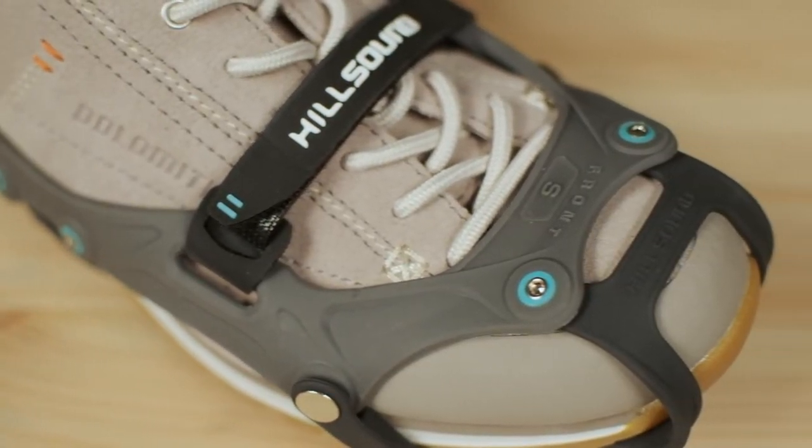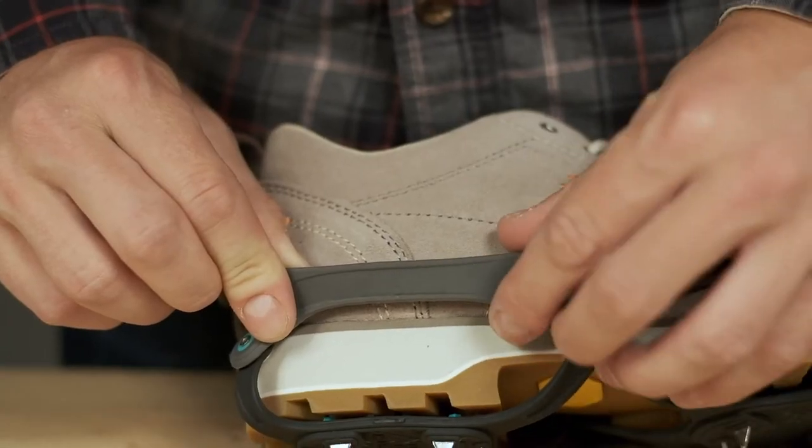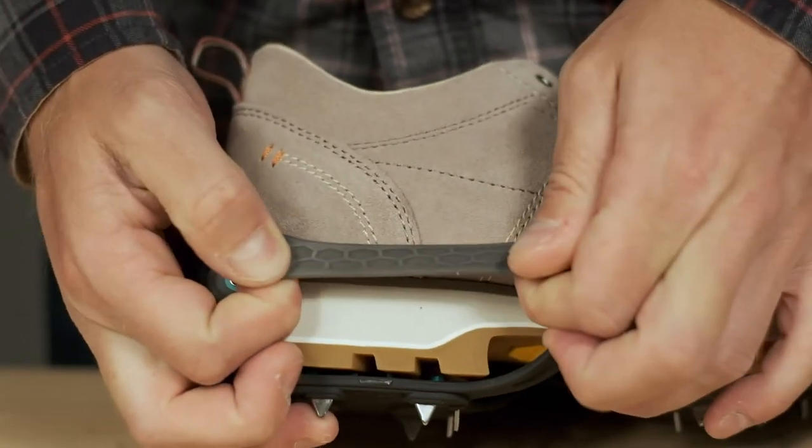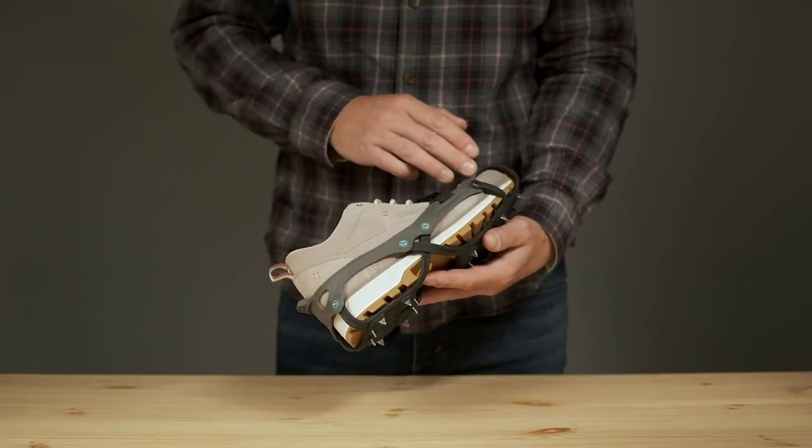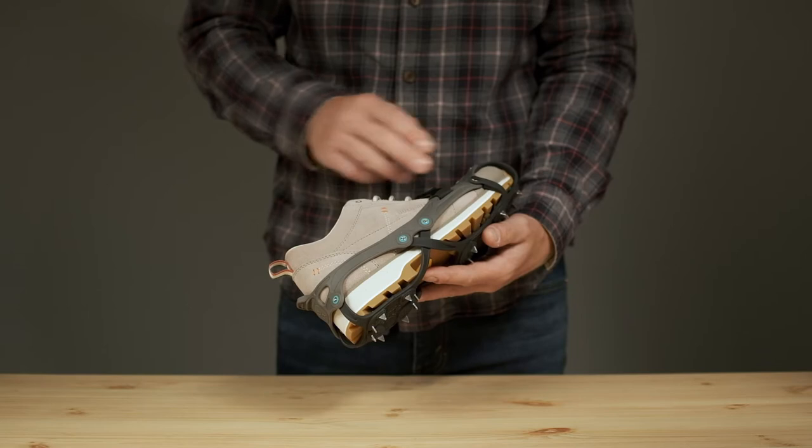The harness is made from elastomer, which grips your shoes and remains stretchy even at cold temperatures. It also features a strong, riveted construction, making them comfortable and highly durable.